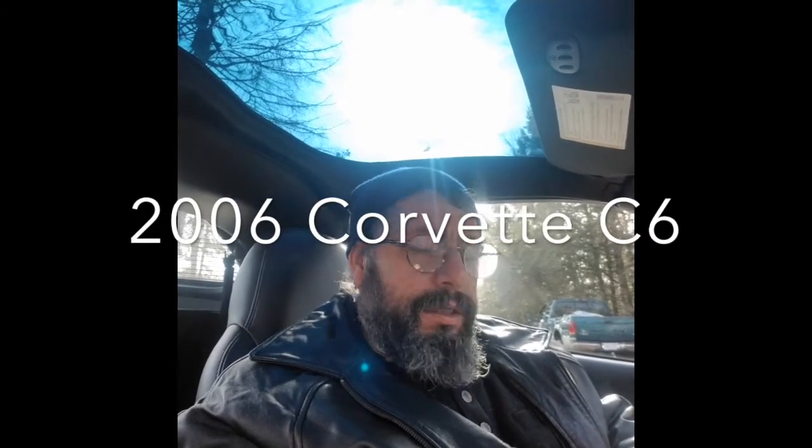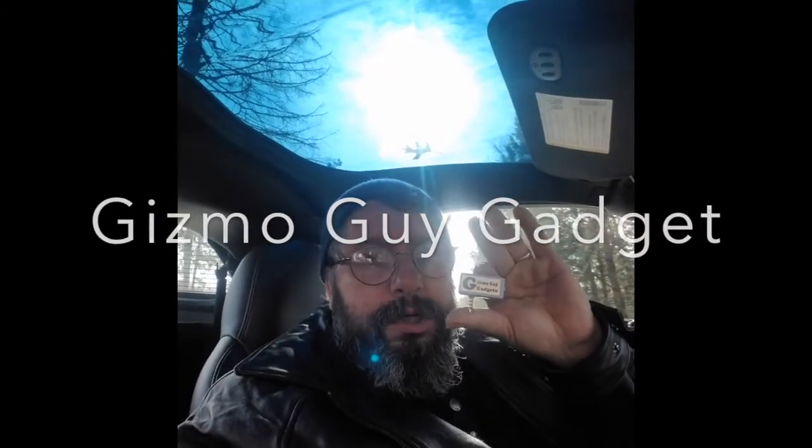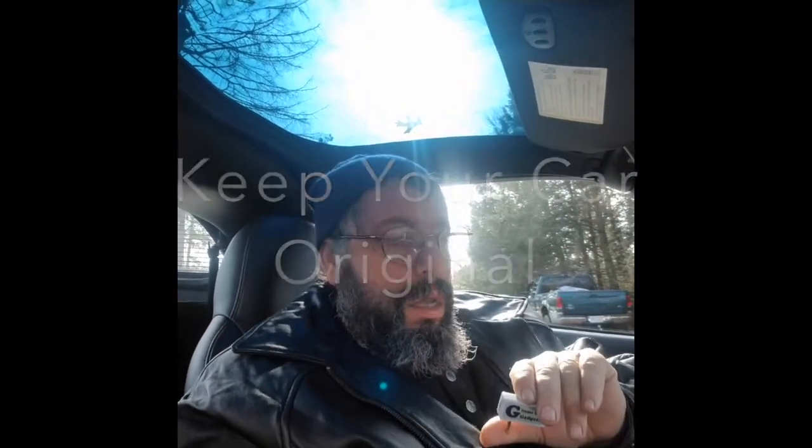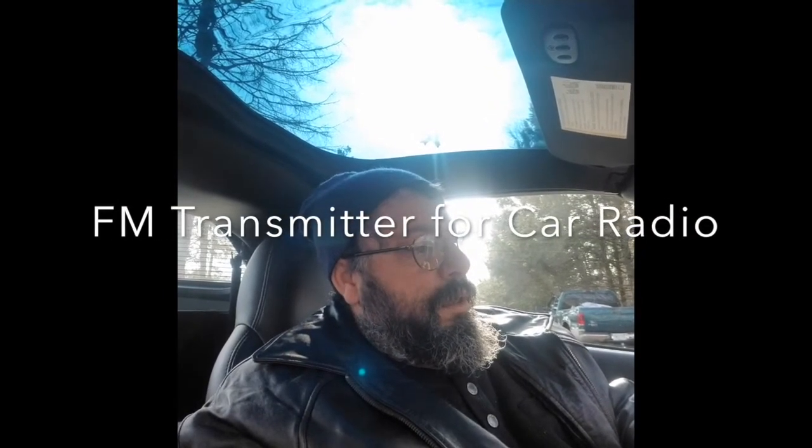Hey YouTubers, this is Apollo over here. I have an old 2006 Corvette and it doesn't have Bluetooth or the aux cord plug, whatever they call it. But I got this little gadget over here — I bought it, it cost me 90 dollars. I tell you guys, that was definitely worth it. I want to keep my car original, and I did not want to spend seven or eight hundred dollars buying the radio for my Corvette 2006. So I bought this FM transmitter.